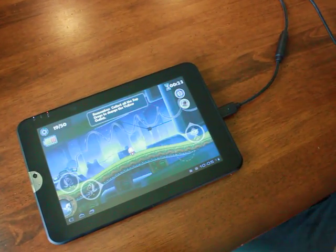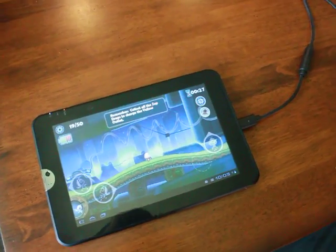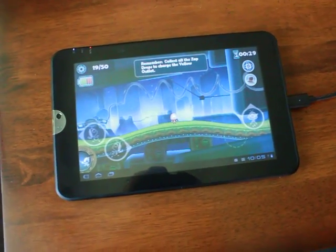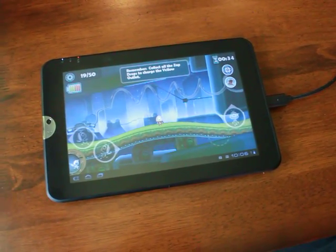The USB connectivity is one of the best things about the Thrive. I've hooked up USB keyboards, USB mice, some video game controllers, and they've all worked out of the box. Very cool.